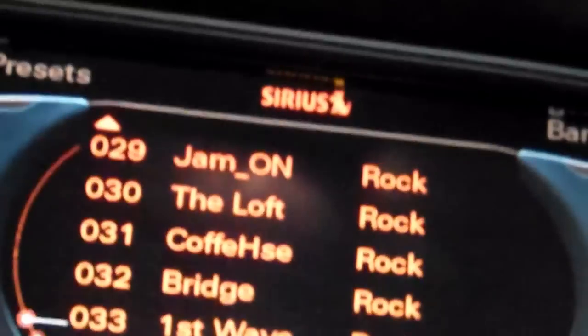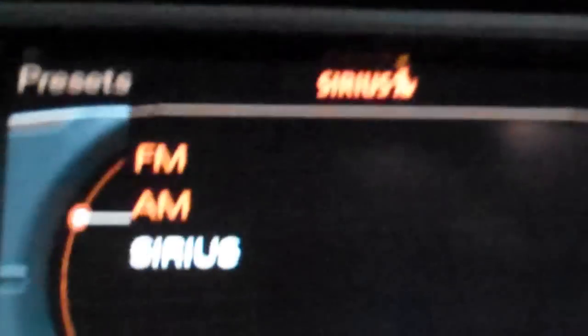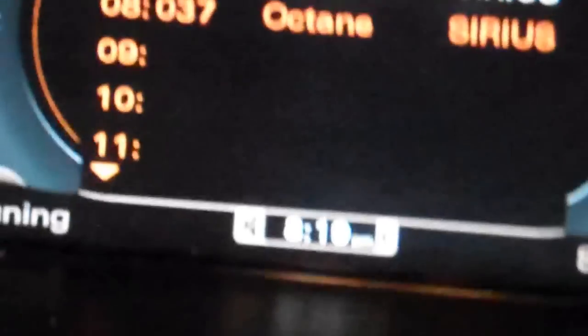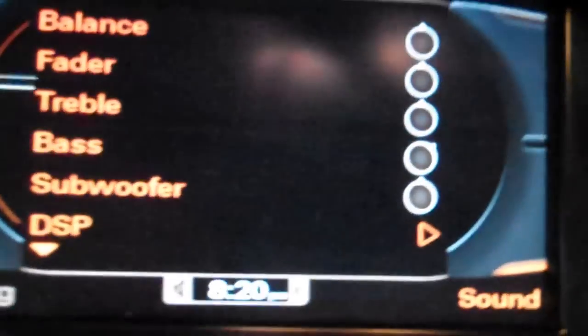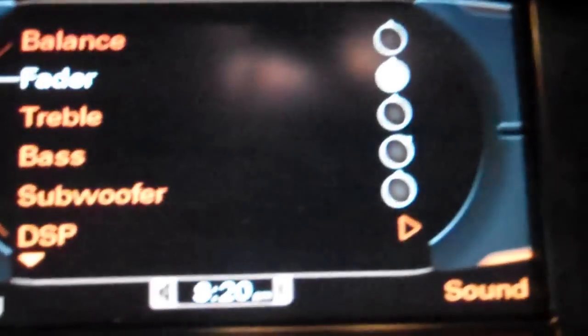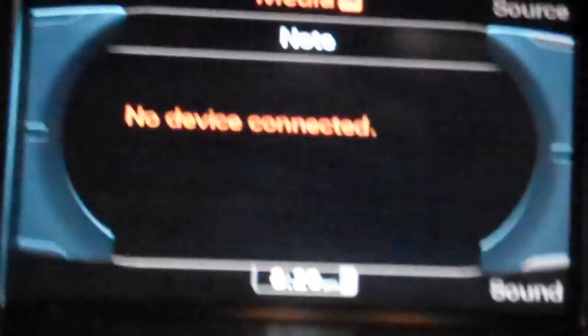It gets Sirius satellite radio, and if you hit band you can go to AM or FM. You can have your presets, tuning which you can do like an old-fashioned radio, and sound settings like the balance, the fader, and the treble. Media is right here — you can put a DVD in and actually watch a movie if you're stopped, or even in heavy dense traffic.